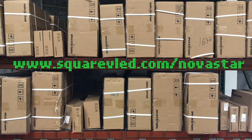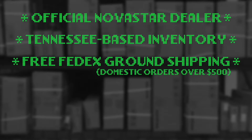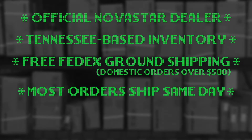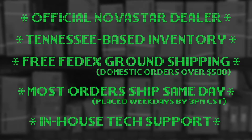If you need to order a Novastar product, visit squarevled.com/Novastar. Square V is one of the only official Novastar dealers in the US, and all of our inventory is based in the Nashville, Tennessee area. We offer free FedEx ground shipping on all domestic orders over $500, and we ship most orders the same day as long as they come in by 3 p.m. Central Time. We also offer in-house tech support to answer all of your Novastar questions, so you won't be left hanging. Visit squarevled.com/Novastar.